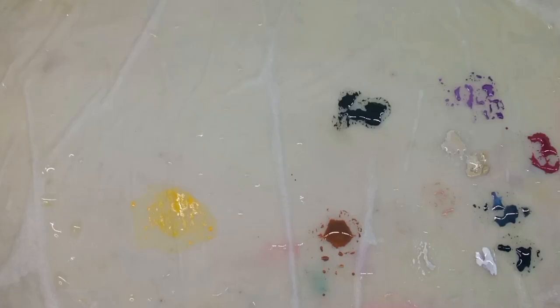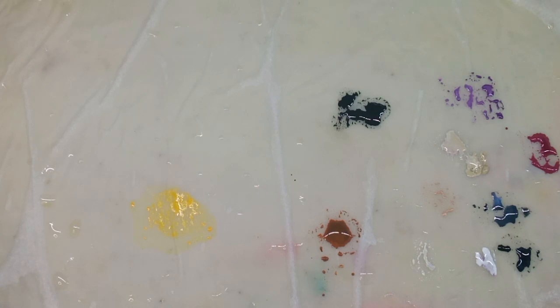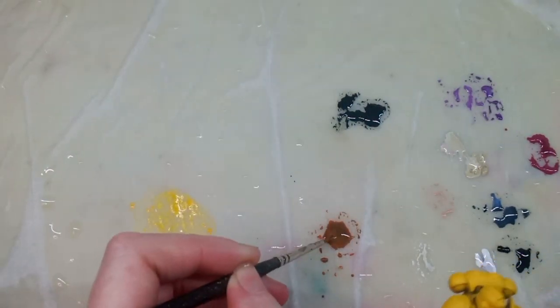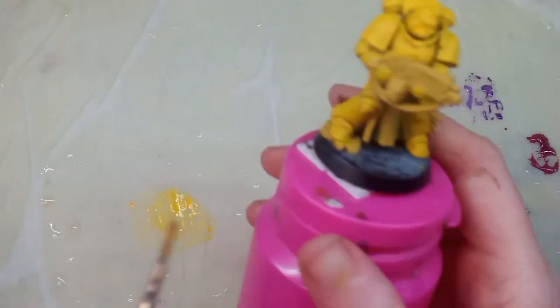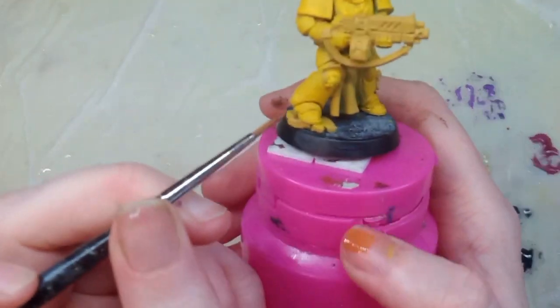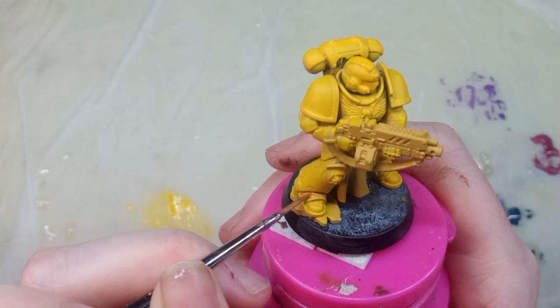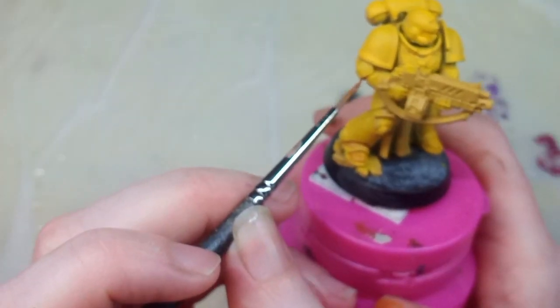I'm adding my first lot of shadows here using Skag Brine from Citadel. This colour is an orangey brown — I didn't want to just use pure orange; I think this colour looks a lot nicer. I'm adding it to my wet palette and thinning it down to the consistency of milk. I wipe away the excess on the back of my nail for more control, then go over the recesses — usually where the armour panels meet or where there's a gap or line.